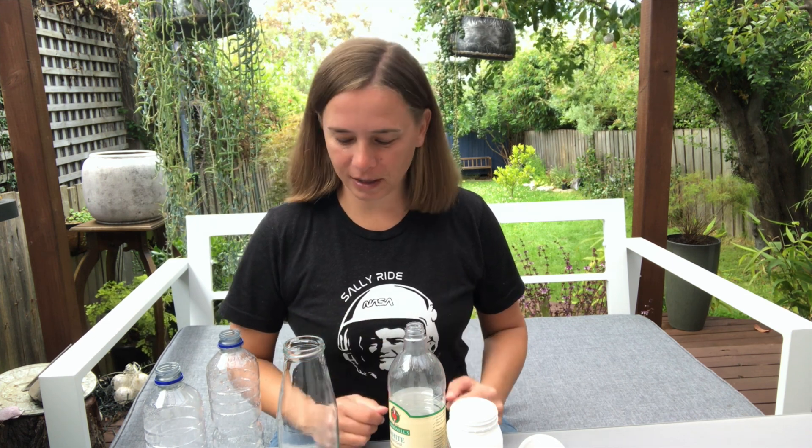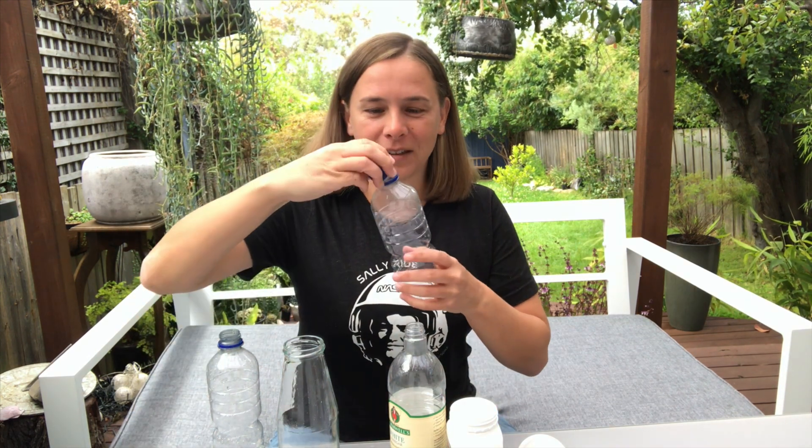I'm going to use some really basic equipment that you can find in your house to recreate Eunice Newton Foote's experiment about the effect of sunlight on the heating of air and carbon dioxide. I've got two see-through bottles here. One I'm going to fill with air — done, put the lid on, this one is our air sample. Number two bottle I am going to fill with carbon dioxide. I don't have any dry ice, so I've got to make some carbon dioxide myself. But luckily, that's actually not too hard to do.